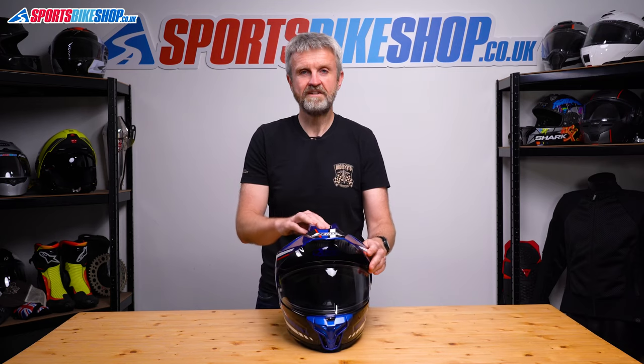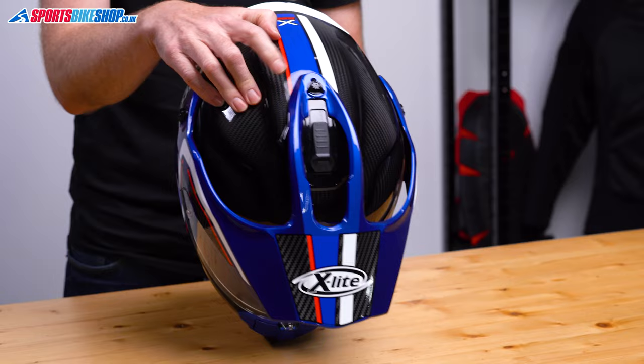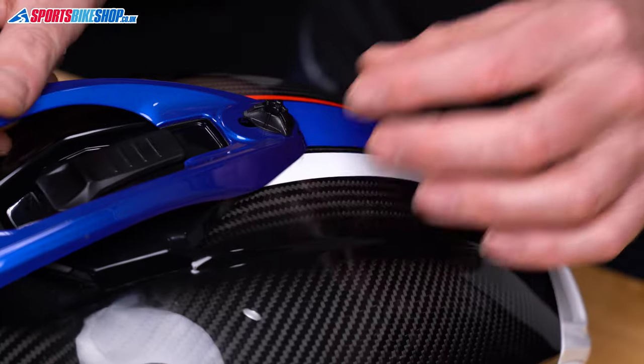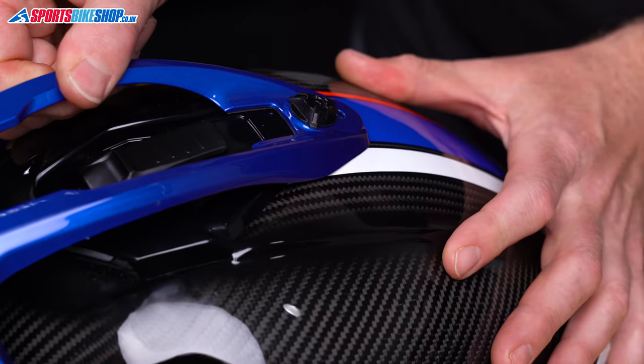The peak attaches in three points and the angle can be adjusted slightly by loosening the top screw and then sliding the peak back and forward. There's about 20mm of difference between the tip of the peak when it's fully back and fully forward.